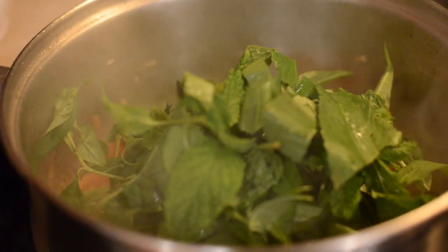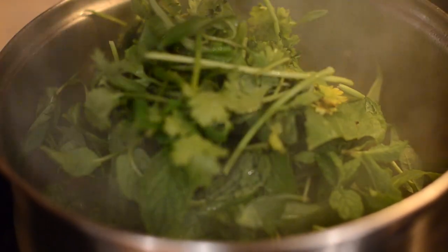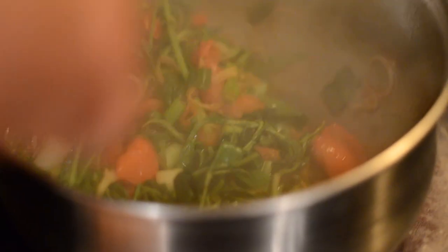Add in the mint, culantro, and cilantro, and stir that up a bit. You want to stir this until the herbs are slightly wilted and the tomatoes are tender. This should only take about two to three minutes.